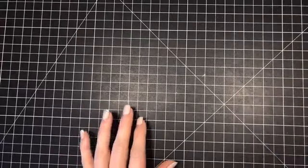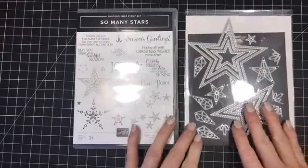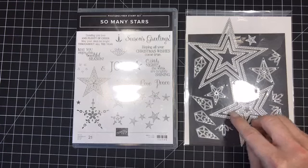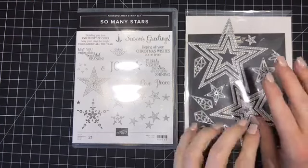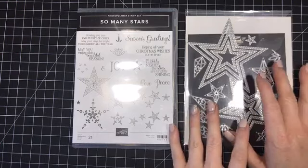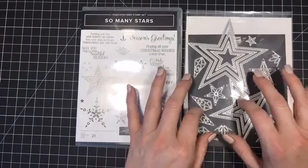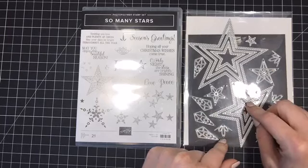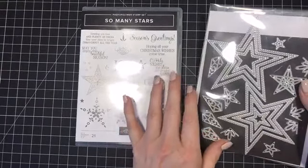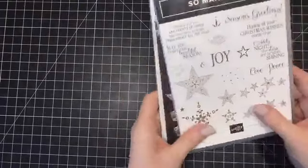Today I'm using the So Many Stars set again, which we used on Monday. There is a set coming up in the mini catalog that coordinates with these dies. I'm going to go out on a limb and say these are going to carry over into the annual catalog, which is fantastic. So if you want to save a little bit of money, get the bundle and save 10% - now's the time. And this has some great sentiments for Christmas. This is one I'll probably keep forever.